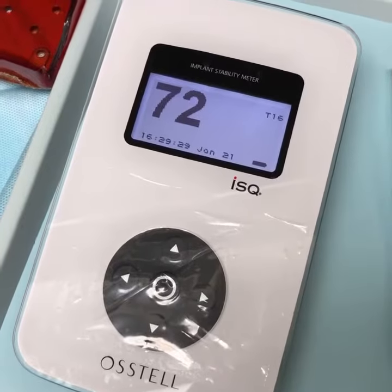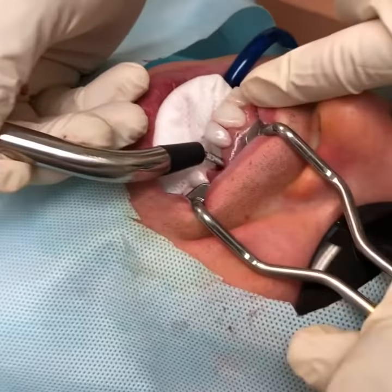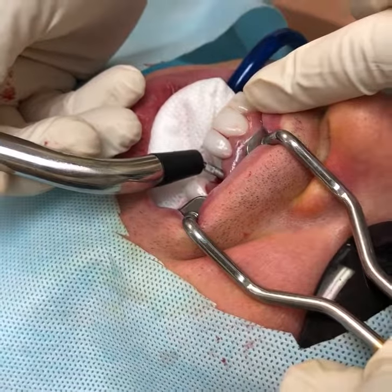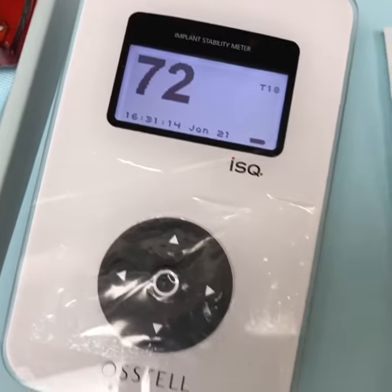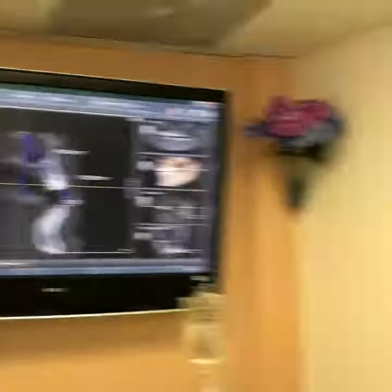This is the unit we have, and there's a probe that I'm going to bring close to the implant. It's going to show us a number. The implant has been placed based on the Chondrin test scan, which shows us exactly where to place the implant to make sure we get the best result.